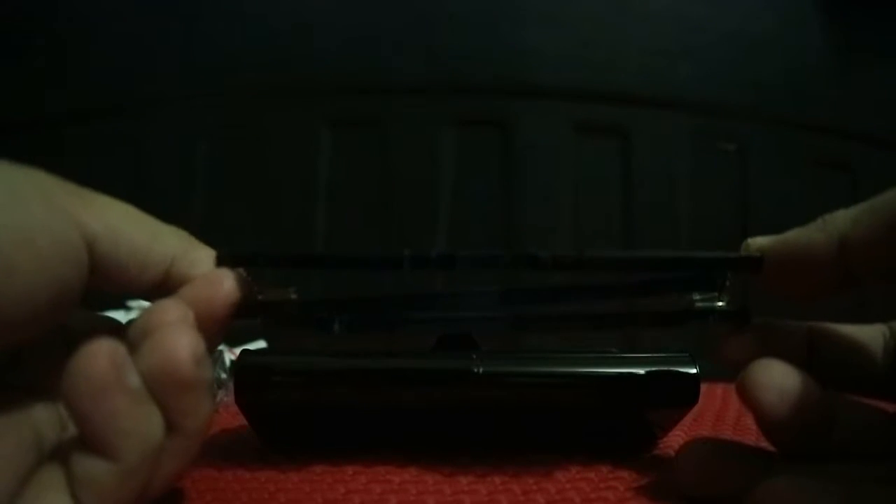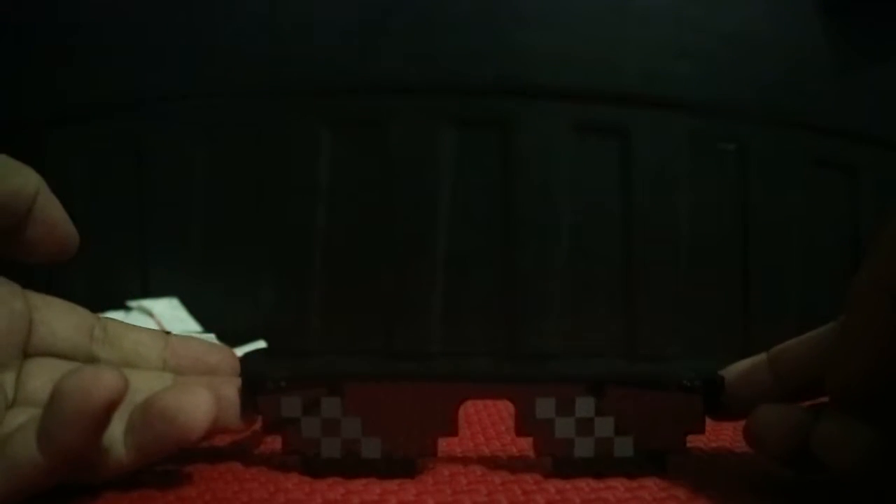Inside it has this black felt material, and here are the sunglasses. It's awesome — it's not thin, it's actually thick. It's foldable. There are two types of IRL sunglasses: ones that are not foldable, which came out first, and this foldable version.